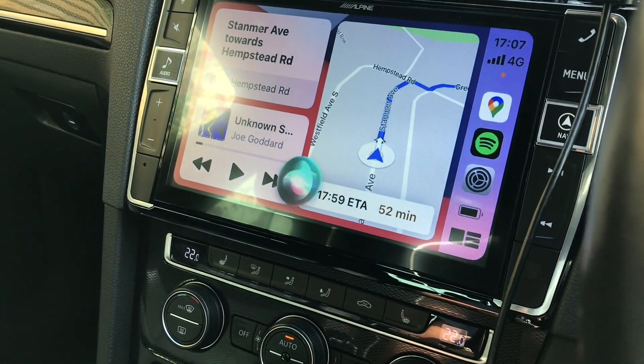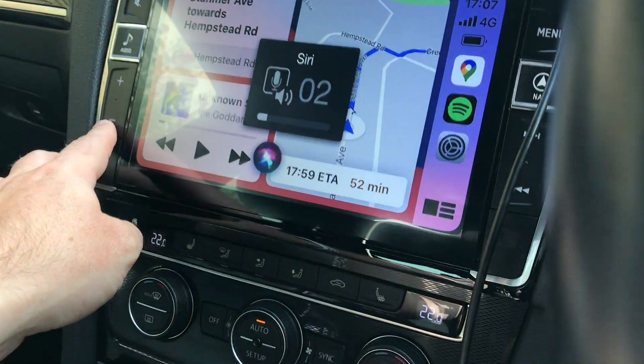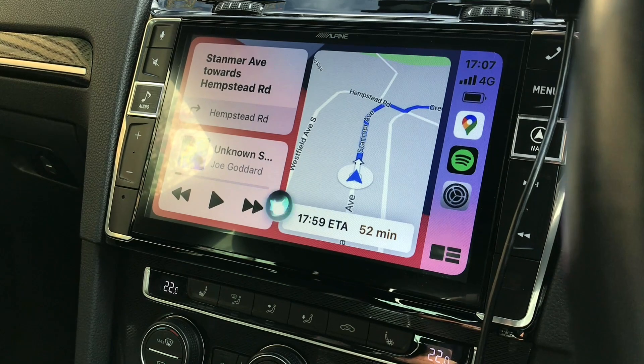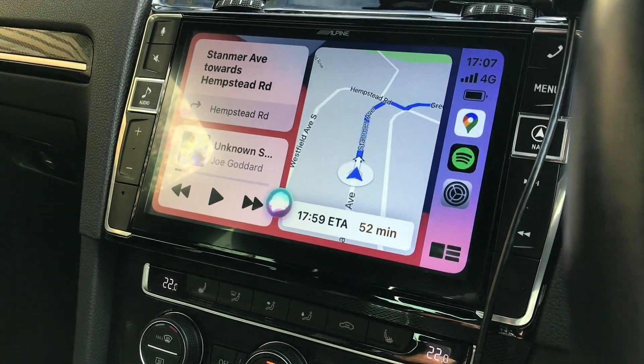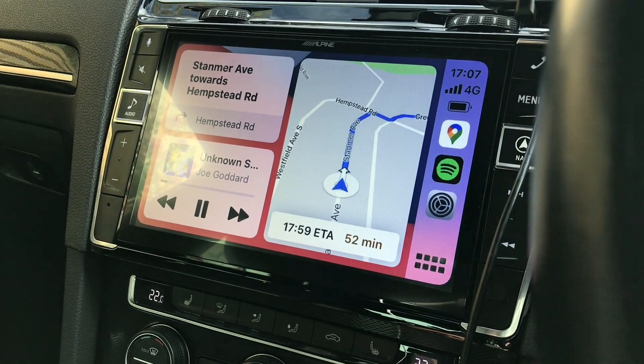What's the weather like? It's currently clearing, 21 degrees. Expect mostly cloudy skies starting tonight. Temperatures are heading down from 21 degrees to 17 tonight. Siri is working all right.